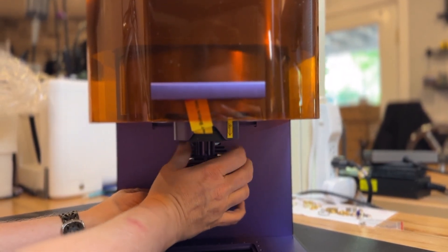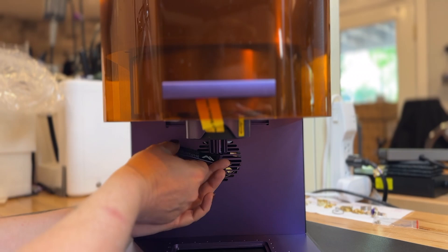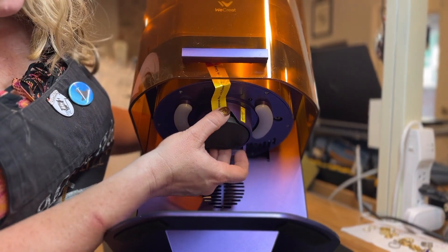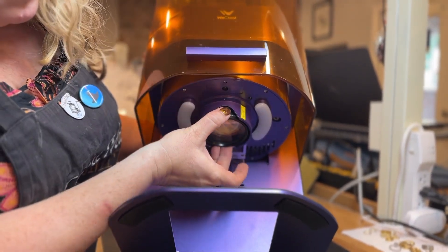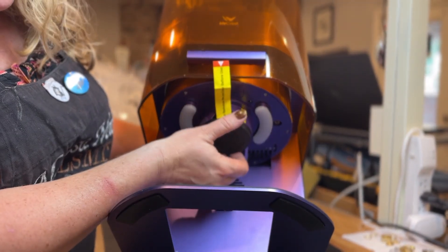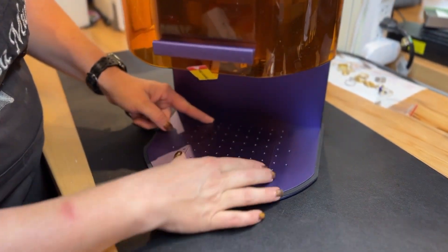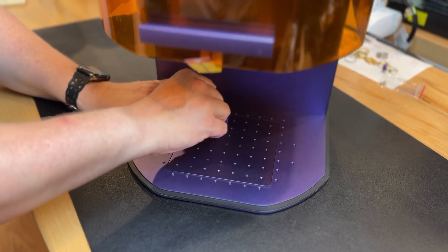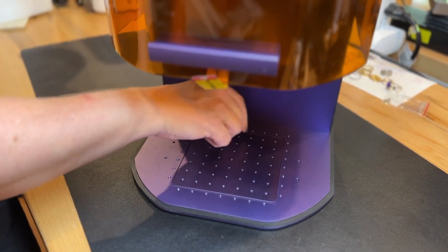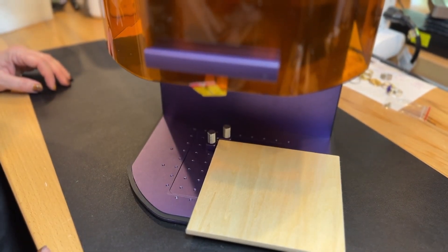I can first finger tighten it, then once I get to the stopping point, use the little wrench to tighten it a bit more — don't want to crank it too much. Now we're ready to check the lens, make sure there's nothing out of alignment, it's not wobbly or cracked. I do like to keep the lens covered when not in use. Installing the base allows me to attach different accessories, including these little holders that let me position things, making setups repeatable.